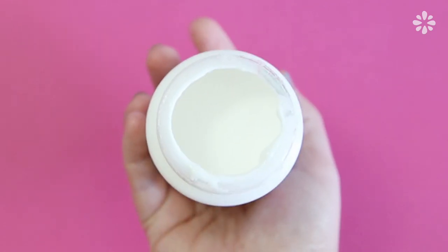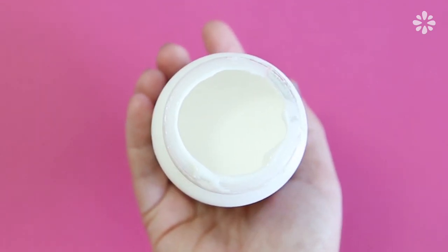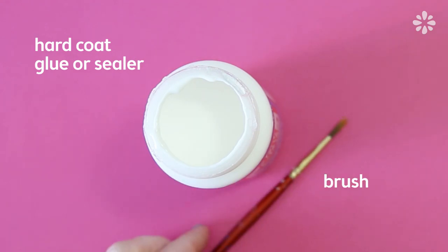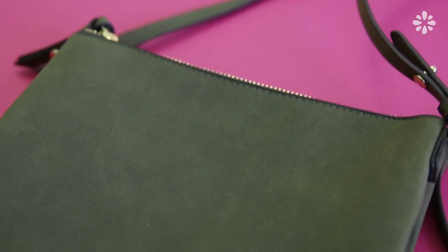To make the texture, you'll want to use a hard coat glue or sealer that dries clear. I'm using Mod Podge and a brush.